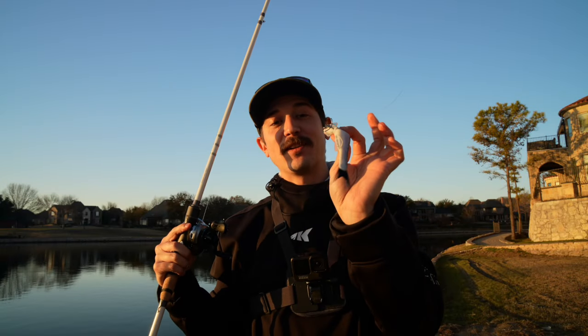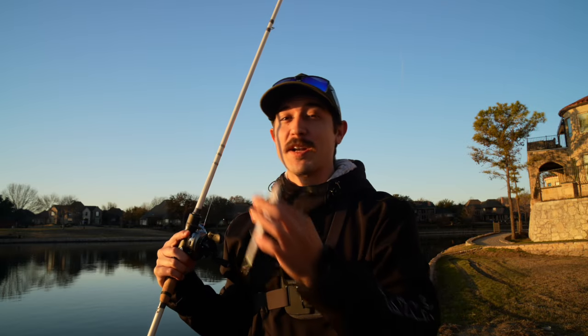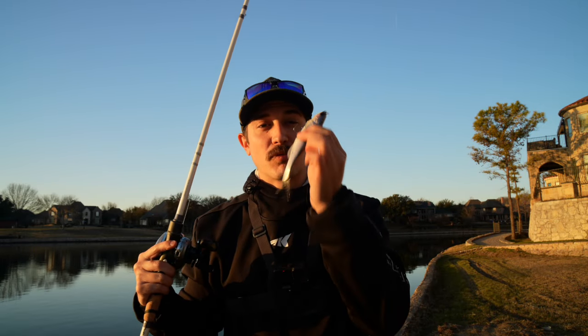Now that we've got a good idea of how this bait looks in the water and a little bit more about the functionalities of this bait, let's go ahead and start fishing it. Now that the sun's coming up hitting the water, it's really time to start cranking them and see if we can find our first fish on this brand new Berkeley Nessie. So we're going to walk this bank.